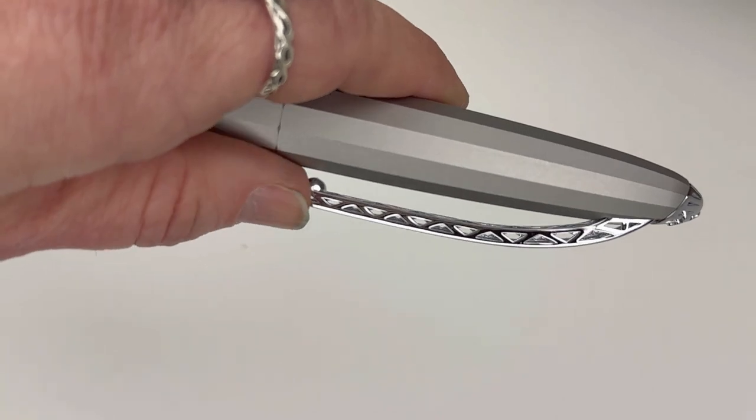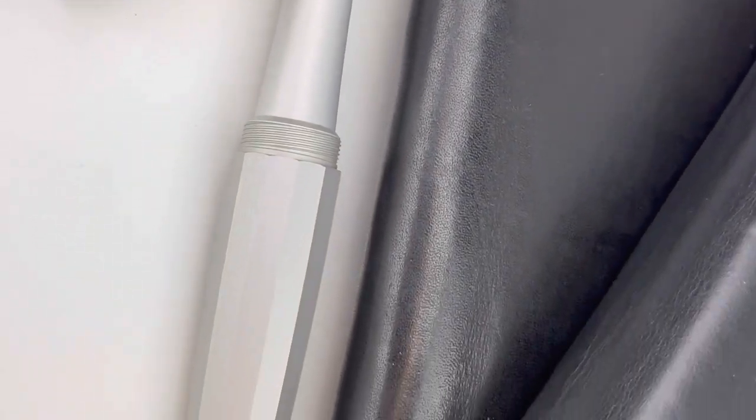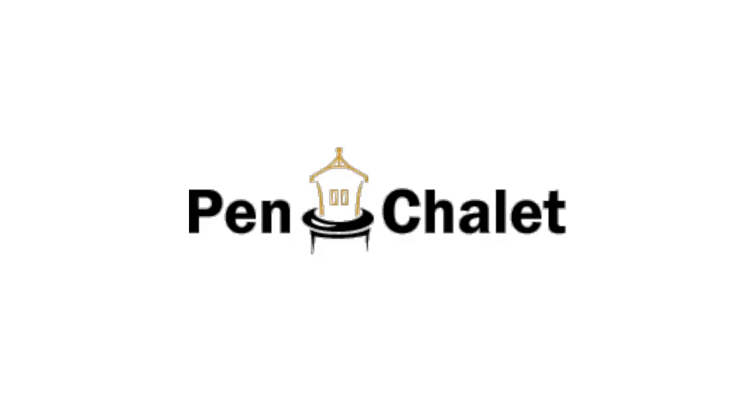That same material and technique is reflected in the back end of the barrel, which I really love. It's paired with that anodized aluminum look with the facet design you love from Diplomat. Get more information at pinchlay.com.